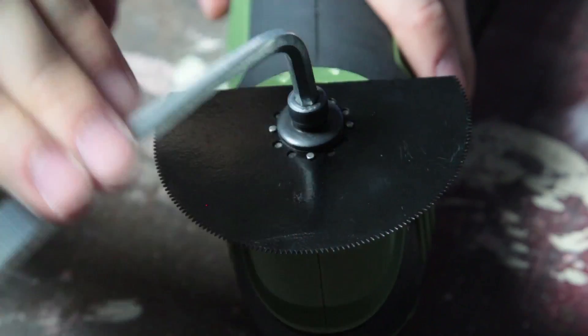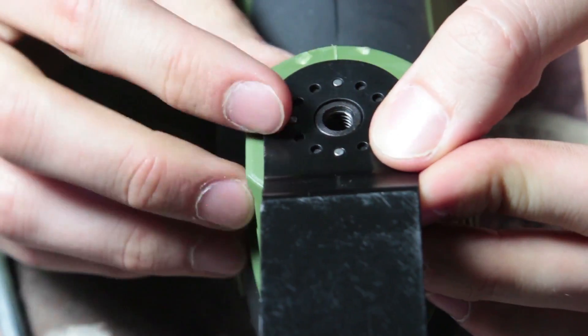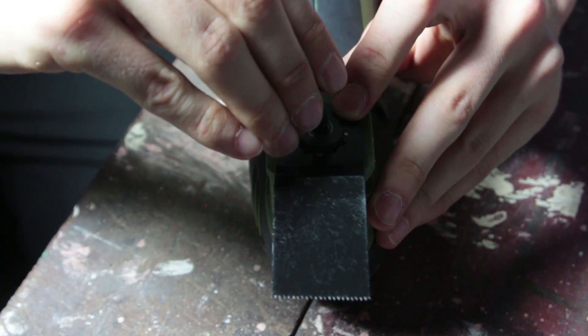Unscrew the bolt and remove the flange, then clean the tool holder, accessory bolt, and flange. Place the accessory onto the tool by lining up the four mounting holes — it'll have a flush fit. Reposition the flange and tighten the bolt using the supplied allen key.